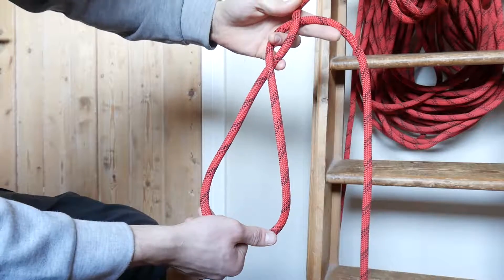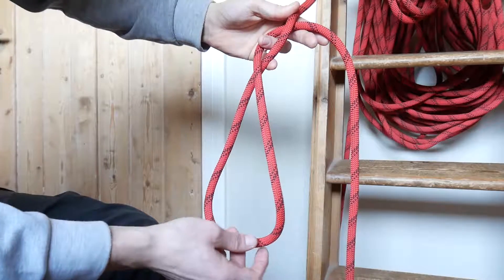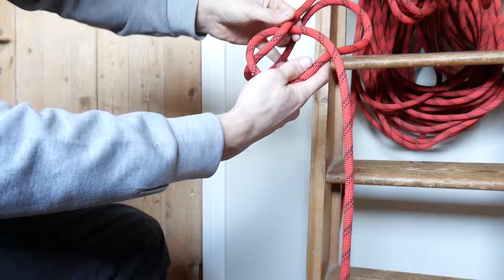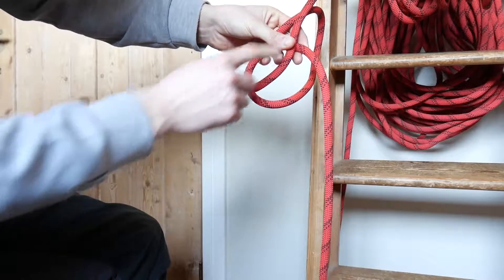You can see that there are two loops right now — a big one and a small one. What we're going to do is bend the big loop back to the back side of the whole knot. Be sure you hold the middle loop in position — the two crosses you can see, this one and this one — it's the same position I started with.